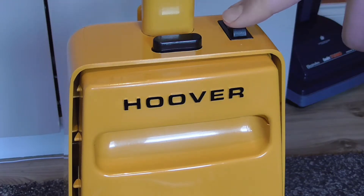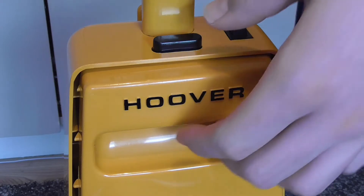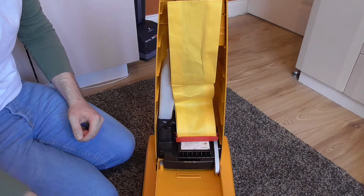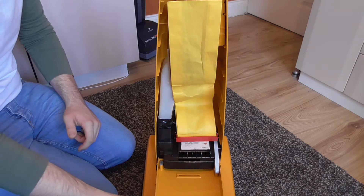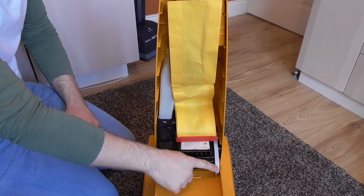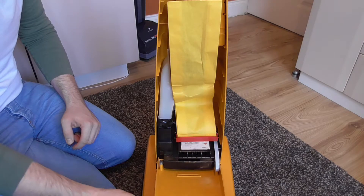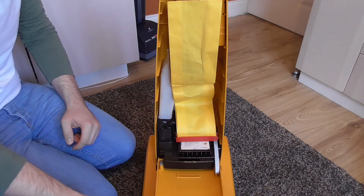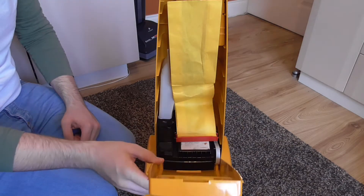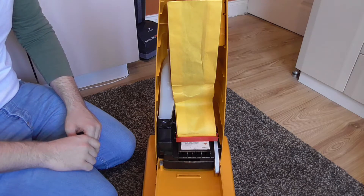We have the on/off switch, which is just a rocker switch affair. Then we have the bag door release — we press that down to open the bag compartment. Here we have inside the bag compartment. As you can see the bag door hinges, and there's a little rubber strap which stops the bag door from smacking into the cleaner head if you were to let go of it. The bag door does stay attached, much like the Turbo Powers which came later in the early 80s.